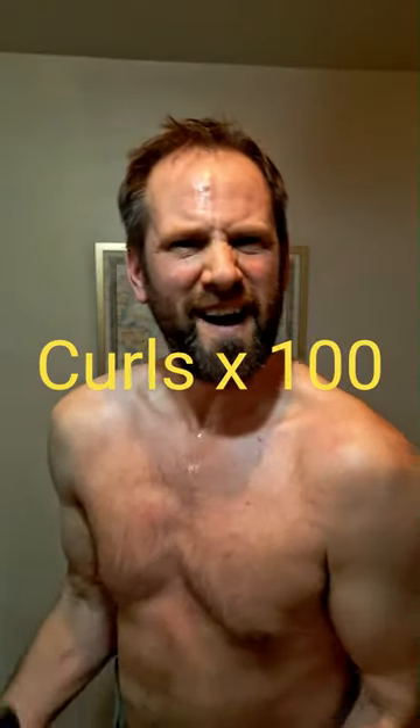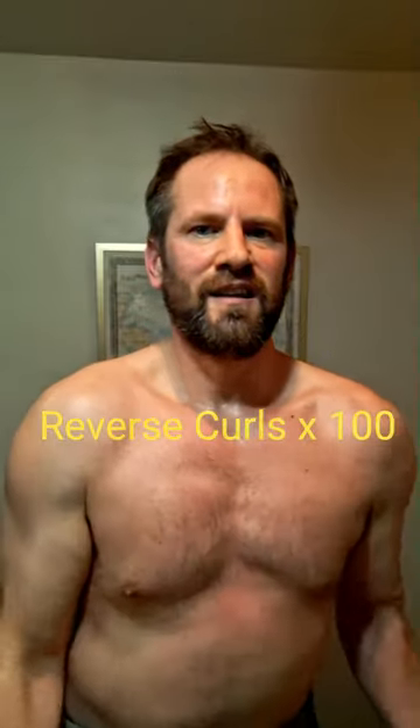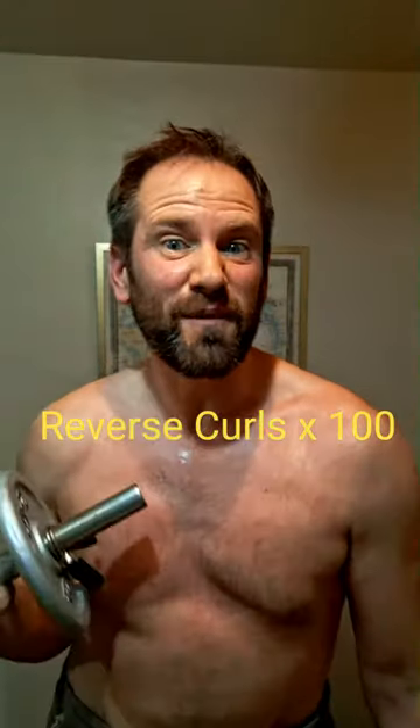Hey, welcome to Training at 45. Tonight we're on the light dumbbells, doing some curls — 100 of them. Reverse curls — 100 of them.